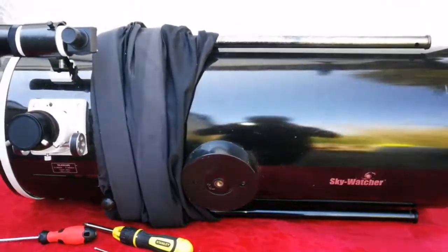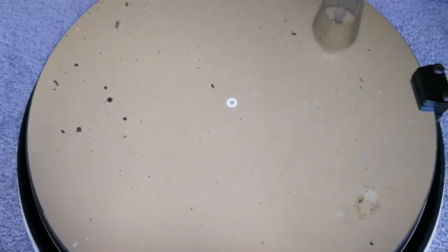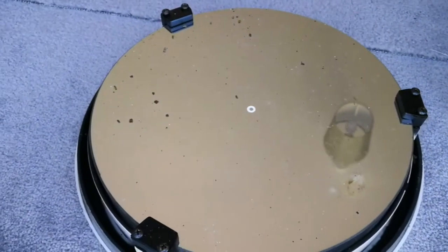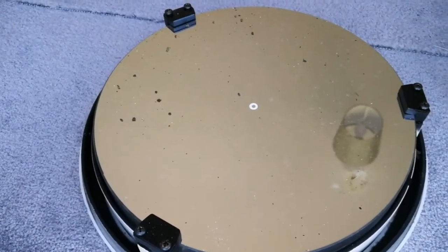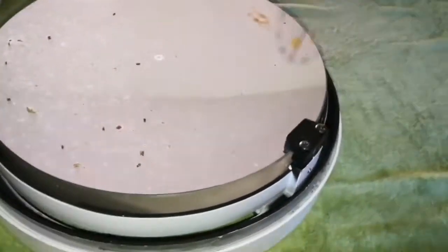You'll see how it will go and I will show you the result. This is the mirror — I was worried — this oxidation is not just a little bit of dust, so I'm going to clean it now. I have the deionized water and the tap water and everything ready, cotton wool.